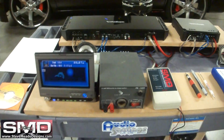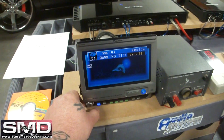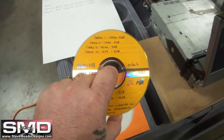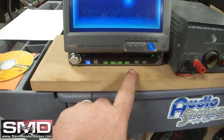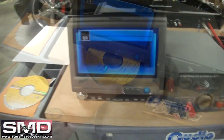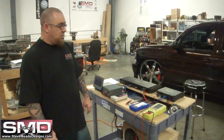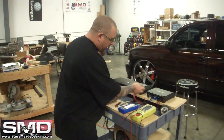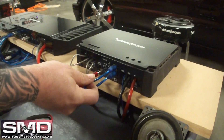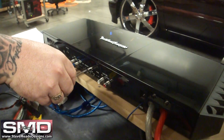First thing we want to do is find out when this deck clips, because this is your source unit. To do that we've got some tracks here. Those will probably come with this device whenever it's released.